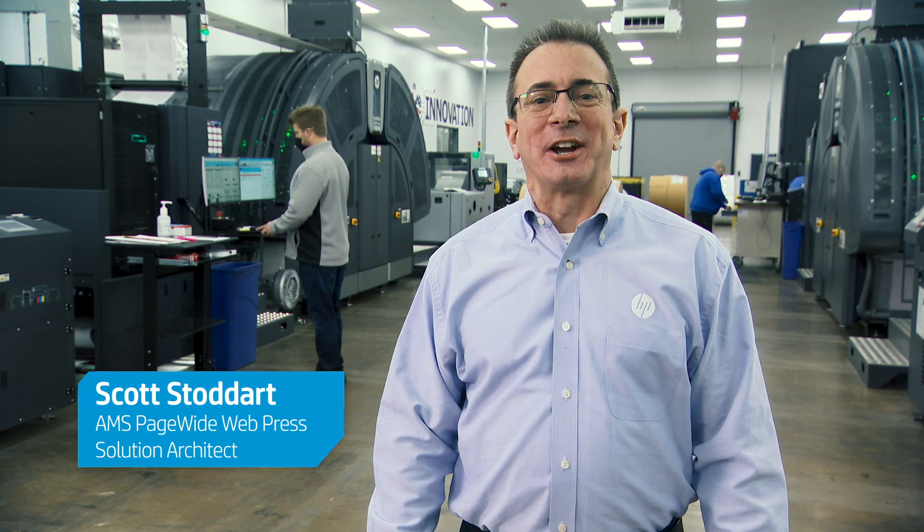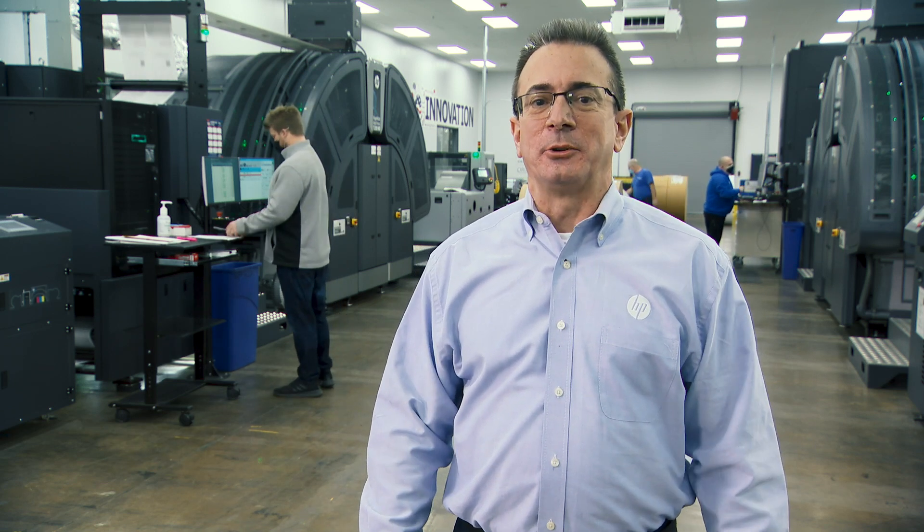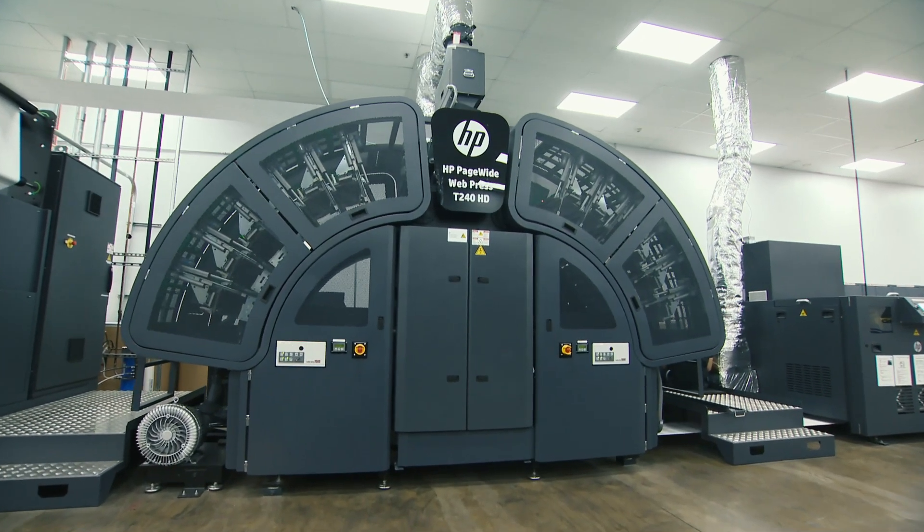Hi, this is Scott Stoddard. I'm a solution architect for HP on our page-wide web press business. As you can tell from this video, we've been touring American Litho today. It all started with American Litho on this journey with us about a year ago when they installed their T240HD that's over here.